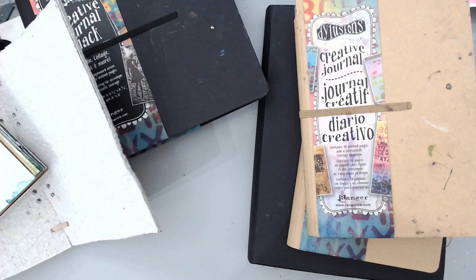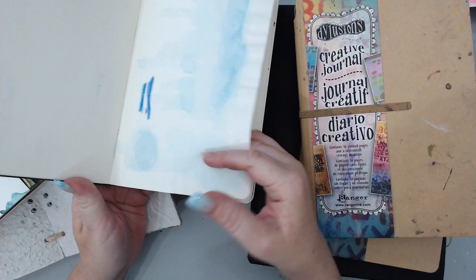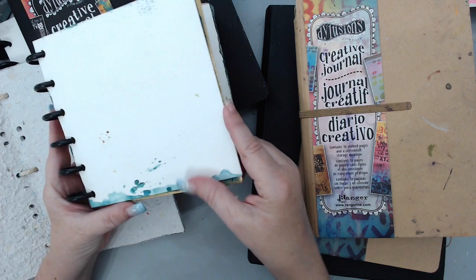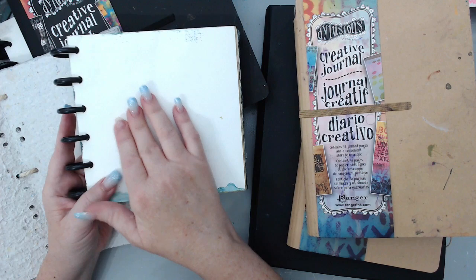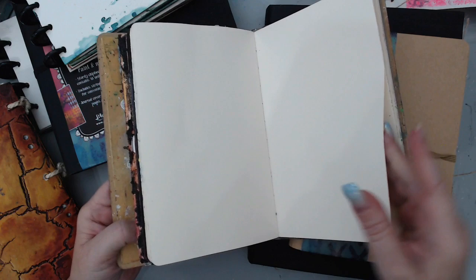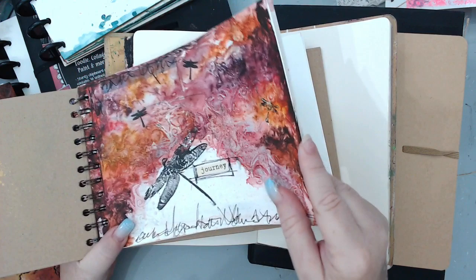The next thing to really consider is the thickness of the pages. The reason I didn't use my Moleskine is because when I tried adding media, it was so thin it bled through and the pages warped too much. It's best to have very thick pages. The Joggles disc-bound journals have 140-pound watercolor paper — this is the Strathmore paper the owner uses. The handmade ones are also pretty thick and absorb a lot of media. The Dilutions journals and Dina Wakley ones are pretty thick as well.